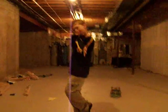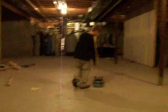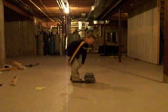Hi, this is Tic Tac Mania, and this is my friend Anthony. He's not really good at skateboarding, but he's going to show you some of his moves. So go ahead, Anthony.